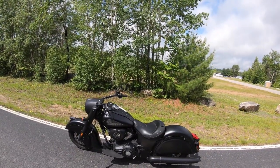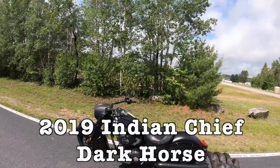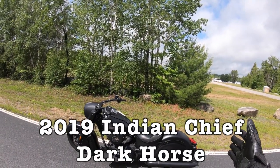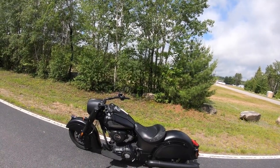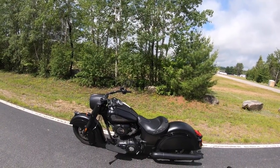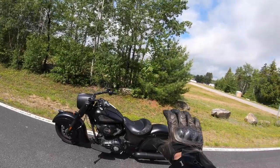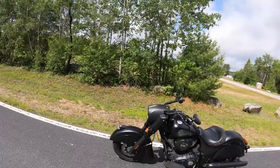The second Indian model I'm very excited to ride is the Indian Chief in the Dark Horse Edition. When you look at this bike you think it's an interesting looking bike — it's big, it's bold, it's all blacked out and murdered out, which is something I enjoy on a bike. It's got some interesting fairings and different things going on.